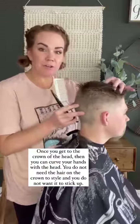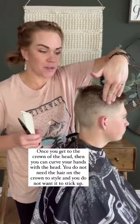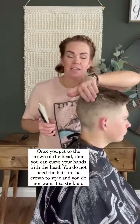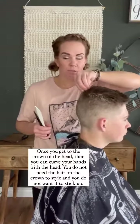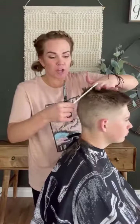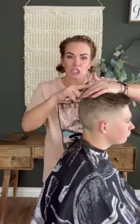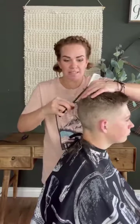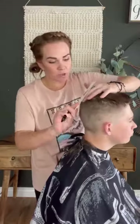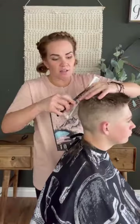When you get to the crown of the head, remember your fingers are straight up and down — but at the crown you do not need this hair to style, and you don't want to keep it long because it will stick up, especially in this type of style. See how the angle of my fingers now rounds to the head? You take off all of this hair and it blends right into that top piece, and you round all of this and take all of that hair off.